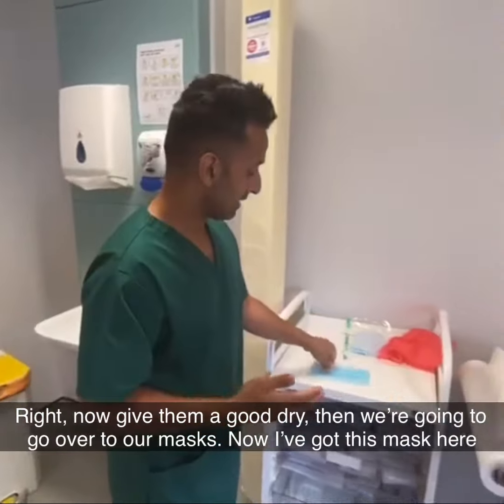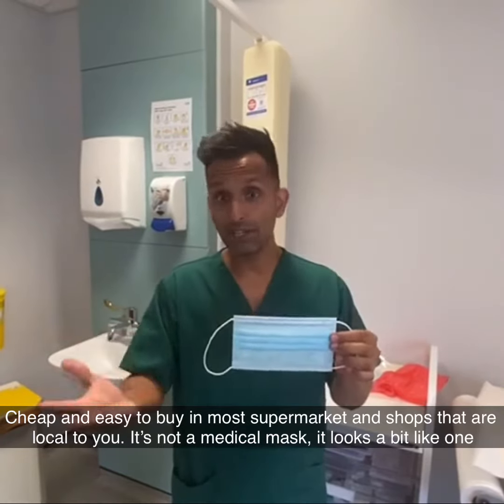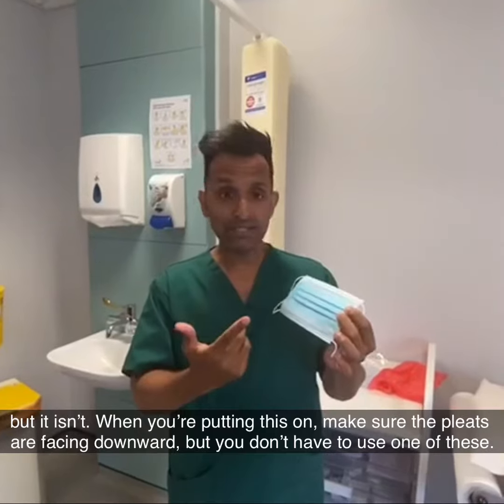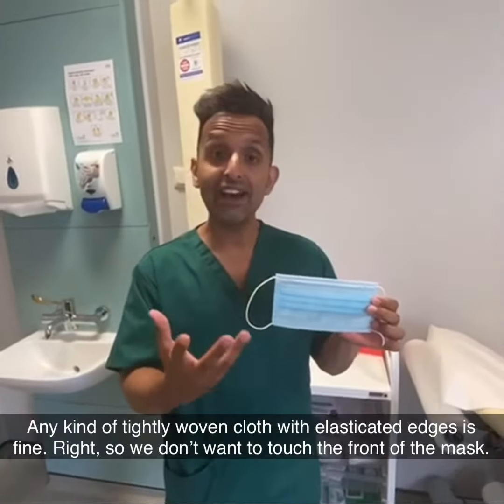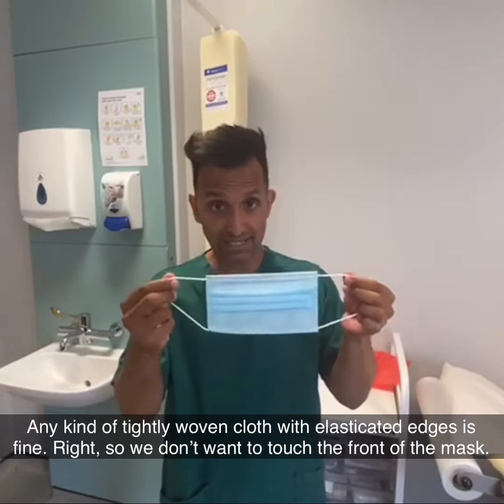Then we're going to go over to our masks. Now I've got this mask here — cheap and easy to buy in most supermarkets and shops local to you. It's not a medical mask; it looks a bit like one, but it isn't. When you're putting this on, make sure the pleats are facing downwards. But you don't have to use one of these — any kind of tightly woven cloth with elasticated edges is fine.